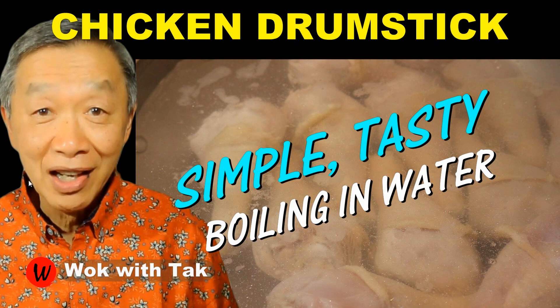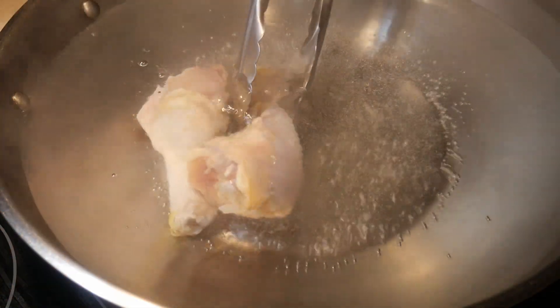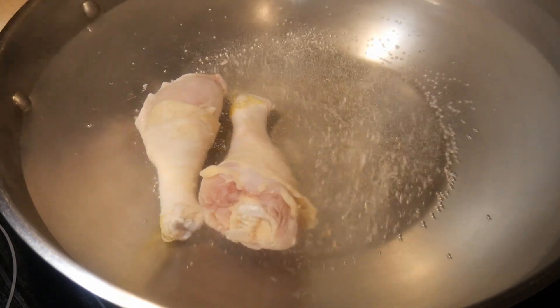Recently, I did a video on how to cook chicken drumstick in boiling water. There are many ways to cook chicken drumsticks, including roasting, baking, and grilling. However, cooking them in boiling water is probably the simplest method.